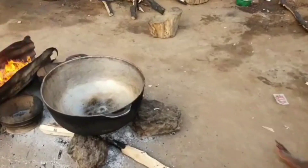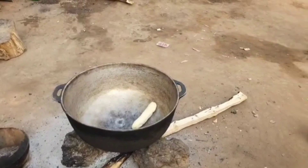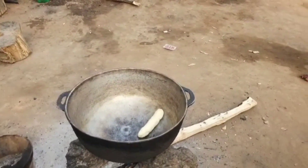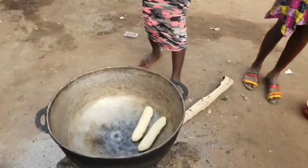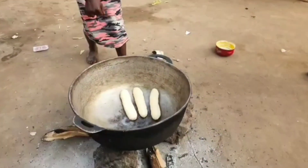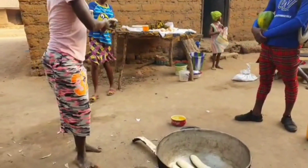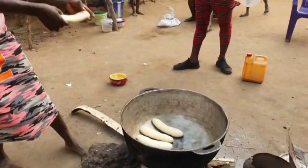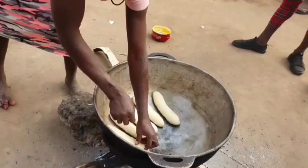We missed out the time they mold the dough and all that, so we're just showing you the other parts — the process of baking. As you can see, she puts oil into the pan, then adds in the fresh dough bread, just like the way she's adding it on.